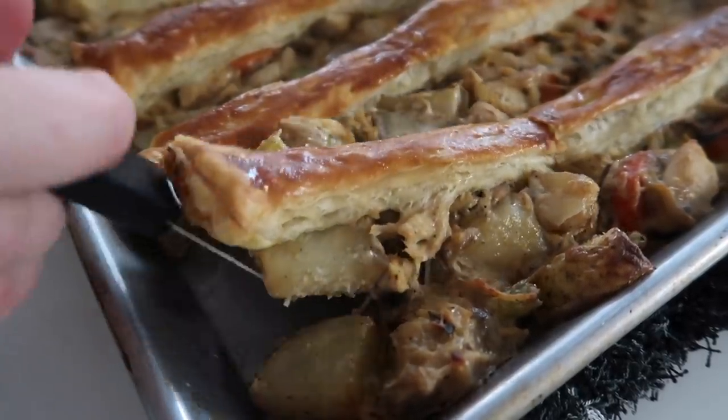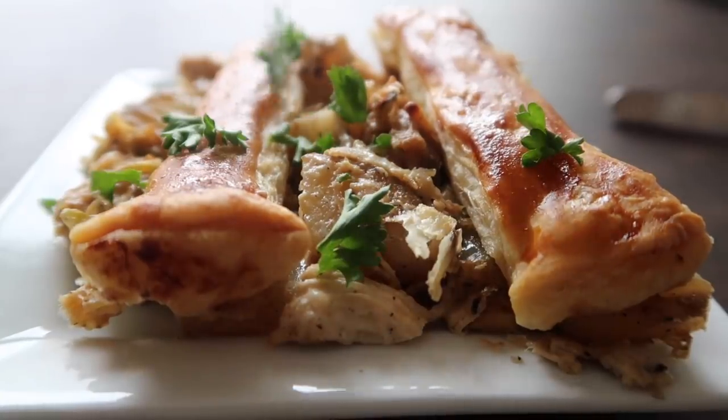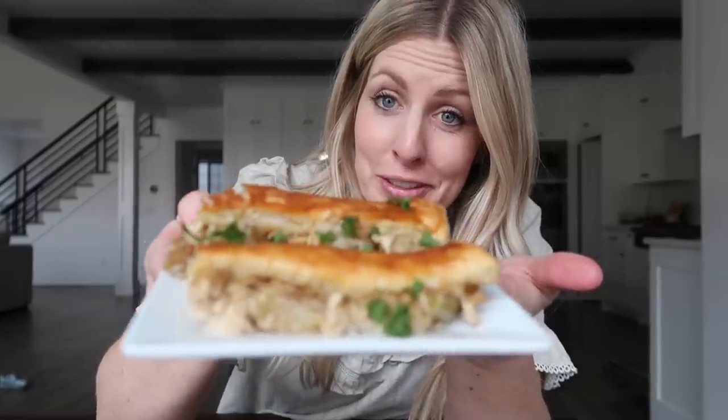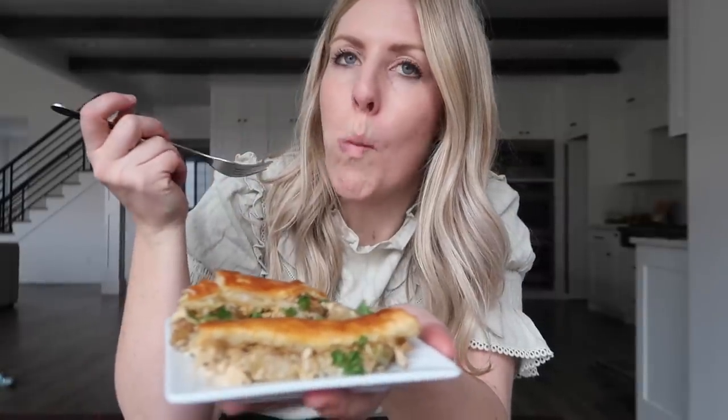This cooked for 30 minutes — you could even go 20 to 25. These are a little more brown than I like, but it will still work. Just put it onto your plate with a little bit of parsley on top. Ready to serve. That is really good — super easy, I love it.